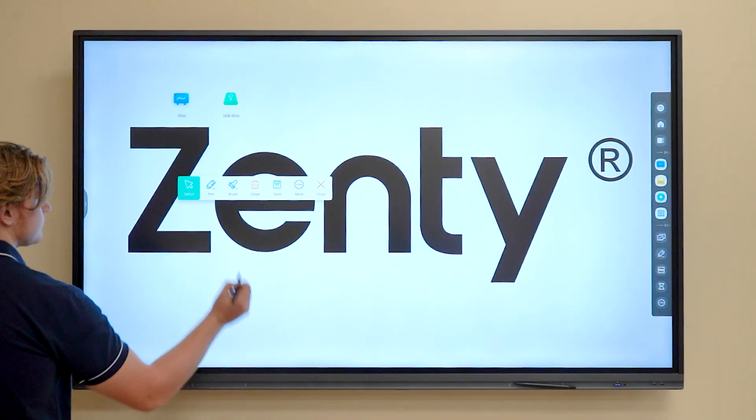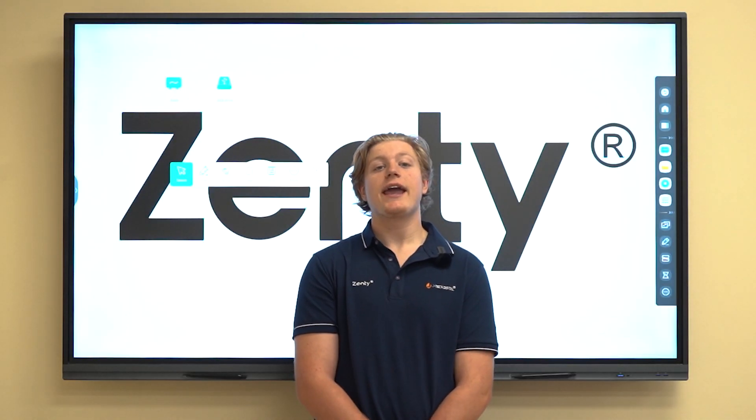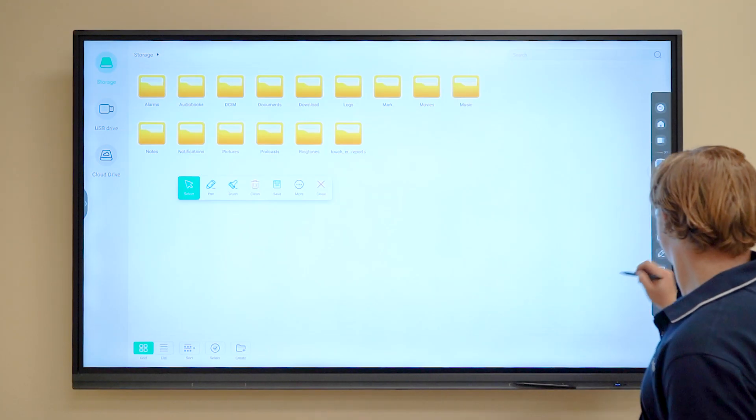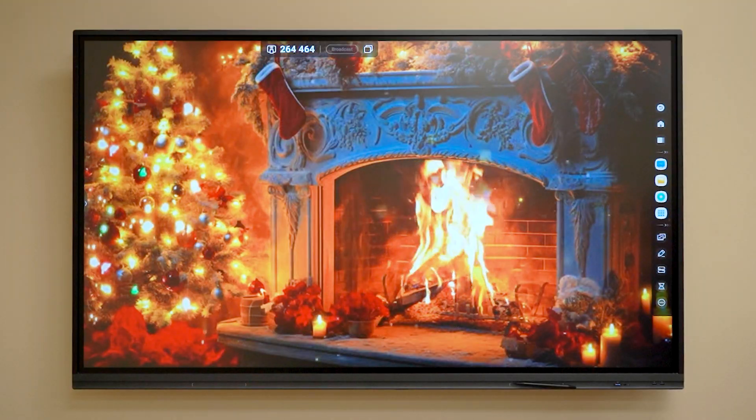What's up guys, today we'll be demoing our 86-inch touchscreen interactive smartboard with Android 11. This touchboard ranges from three sizes: 65-inch, 75-inch, and 86-inch. This 4K touchscreen is built for educational use and business use, but you can also have it at your home if you want to watch something or draw on it.